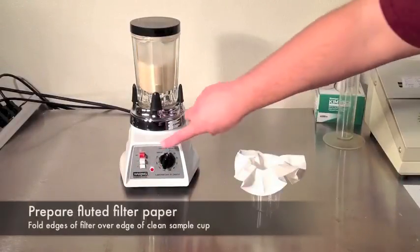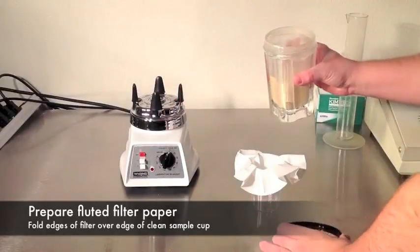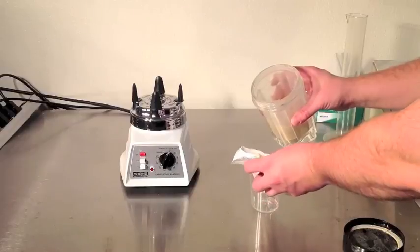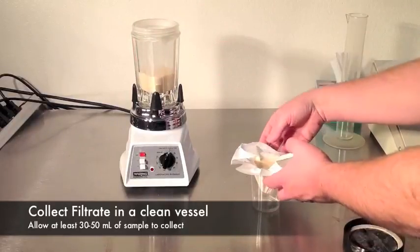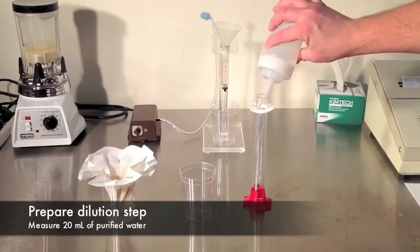While you're blending, prepare your fluted filter paper by placing it into a clean collection cup. Pour your blended mixture into the filter and begin collecting the sample. While the sample filters through, prepare for your next step of the procedure.